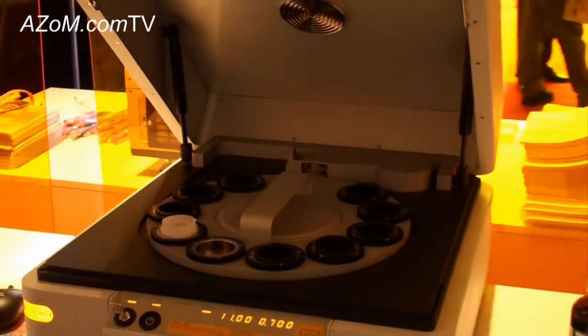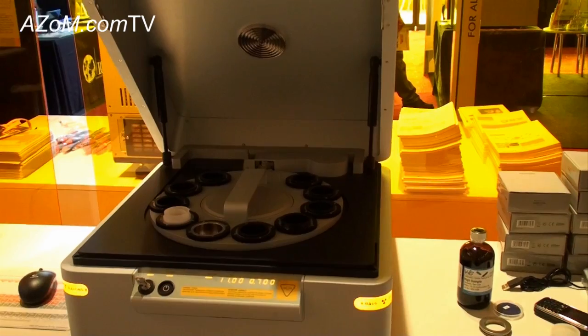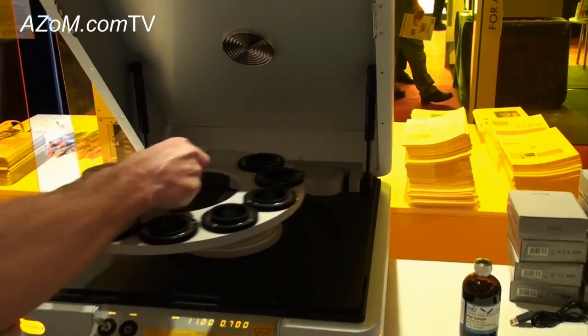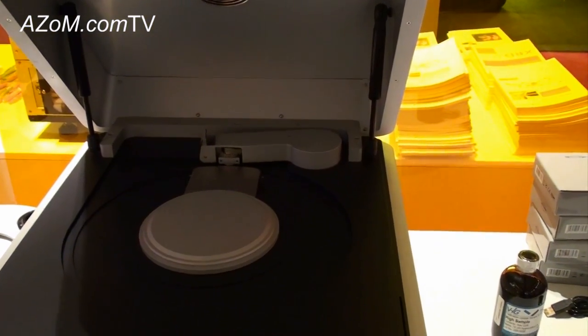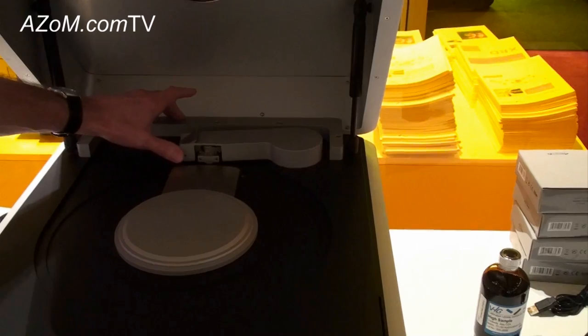We've talked about standard samples. One of the other possibilities with the Epsilon 3 XL is to measure larger samples which are not mounted. In this case, we remove the sample carousel like so — it's a very simple mechanism. We can rotate the sample spinner mechanism out of the way, like so.